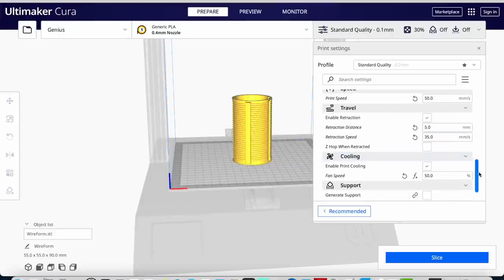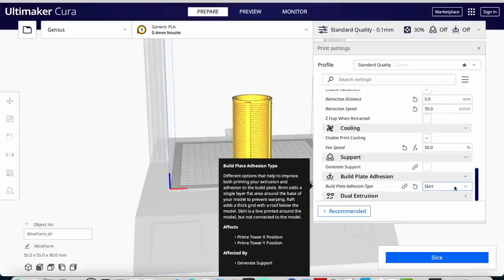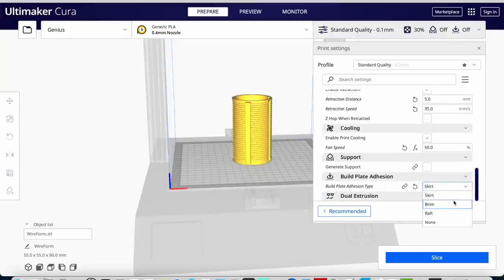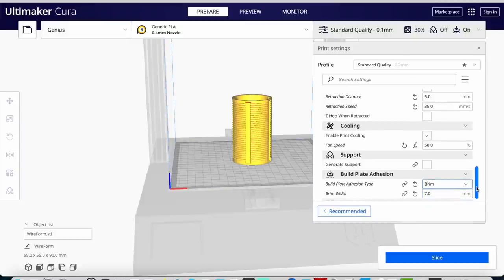I do want retraction — that's fine. Print cooling: yes, 50%. Support: no. I want a brim with a 7-millimeter brim width, which is going to help the form stick to the plate. Let's slice it — it's going to tell me how long it's going to take and how much filament it's going to use.